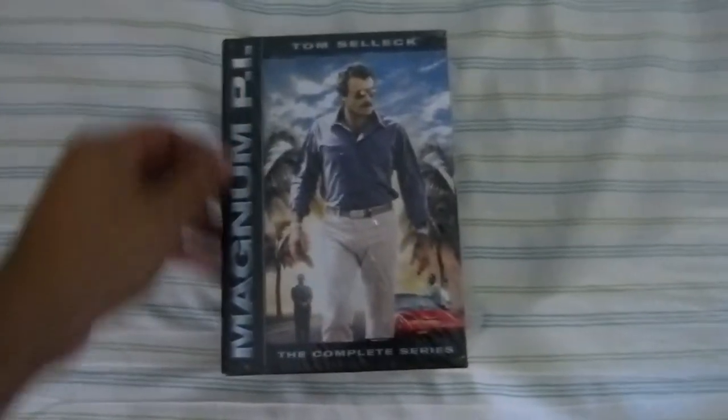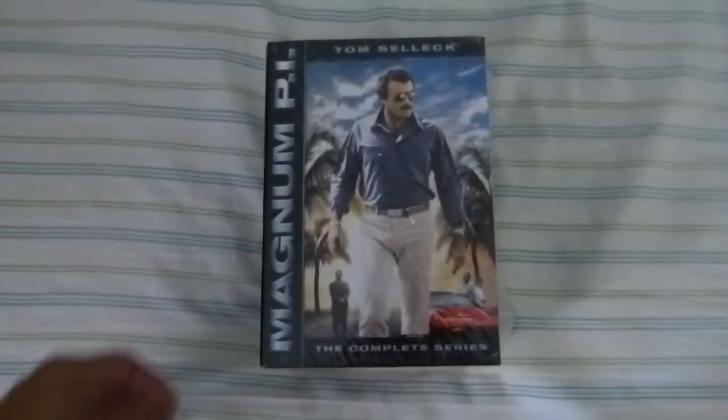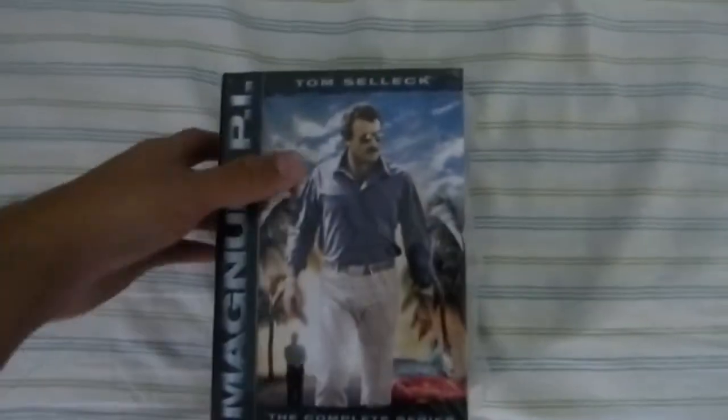This is the front of the box, and one thing I like about this set is that it comes in this cool box — very artistic.